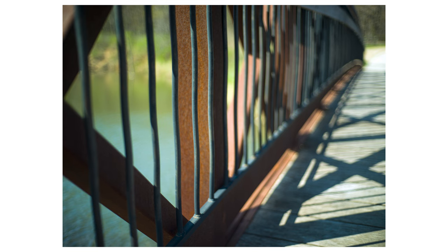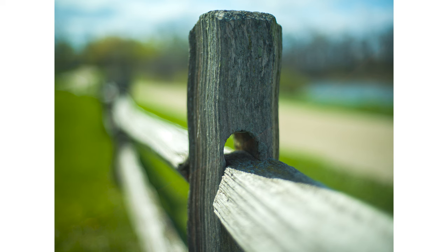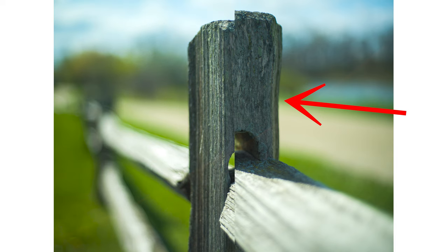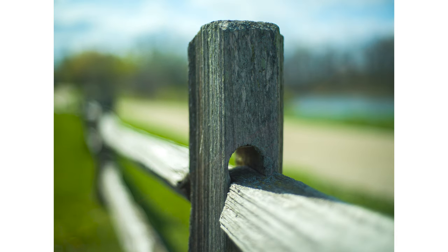Here are some examples. This first shot of a bridge railing, I was hand holding the camera — I think I had the shutter speed set at 1/60th. You can see the weird wave distortion on the bars in the bridge. I got similar rolling shutter distortion on this fence post in the first shot, while in the second shot I sped up the shutter speed a lot and was able to get rid of it.